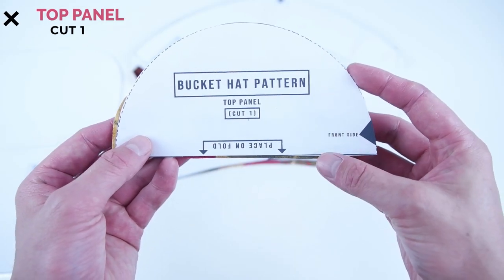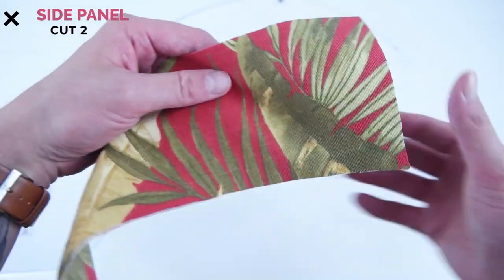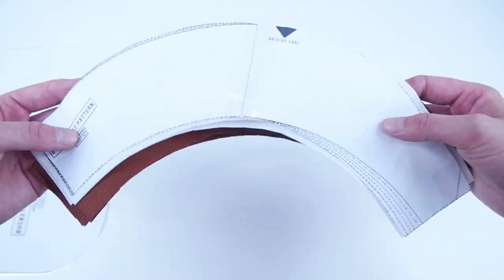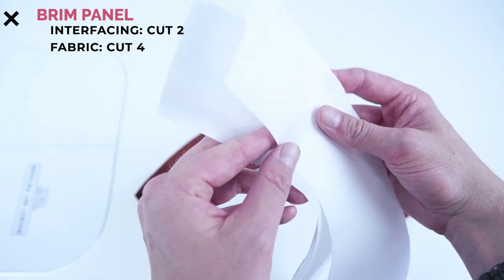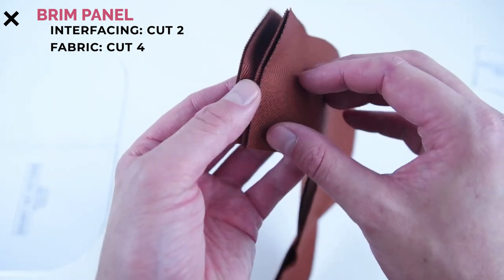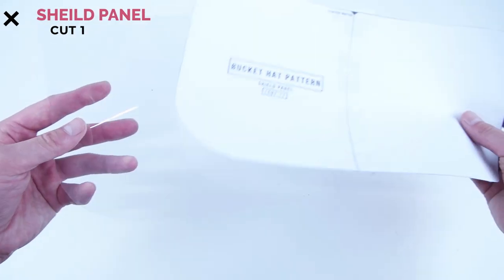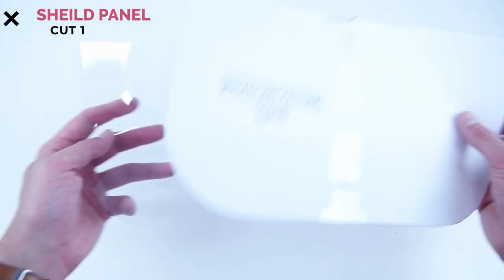After cutting, you're going to end up with one top panel cut on the fold. Two side panels — I recommend marking the top and bottom sides so you don't get them confused later on. Six brim panels: two cut from your interfacing and four from your fabric. And lastly, one shield panel cut out of your plastic. This shield panel is one size fits all, but you can choose to cut it to any shape you want.